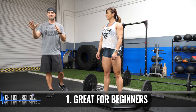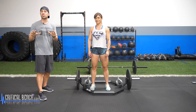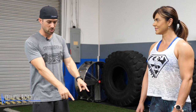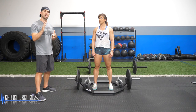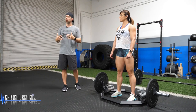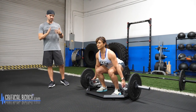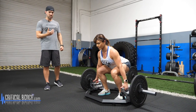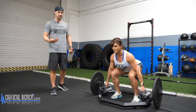Trap bar benefit number one: it's great for beginners. You don't have to be a beginner to use this — a lot of advanced athletes use the trap bar — but if you're brand new to exercise and want to get familiar with deadlifting, the trap bar is the best place to start. As you can see, Vanya's set up right dead center. This is best for beginners because it's a more upright, vertical movement, whereas the deadlift with a straight bar is more of a crowbar effect requiring good mobility and flexibility. It's a vertical movement — when you get into the straight bar position, you're in a more forward lean. With the trap bar, you're able to go deeper into the squat comfortably.